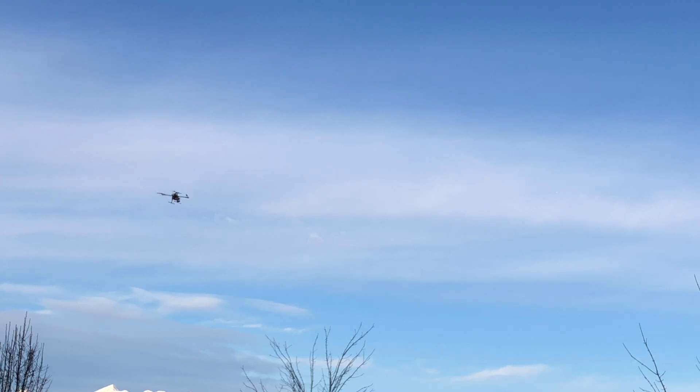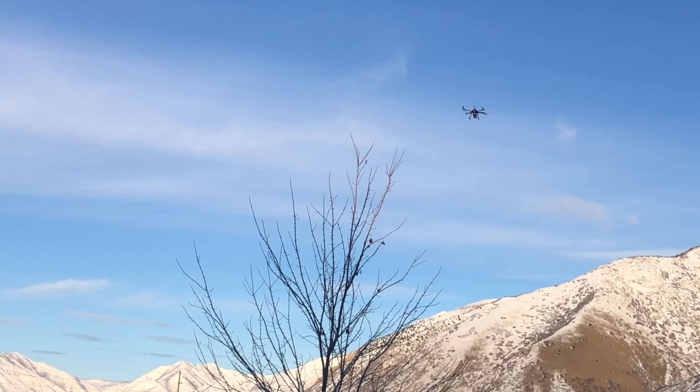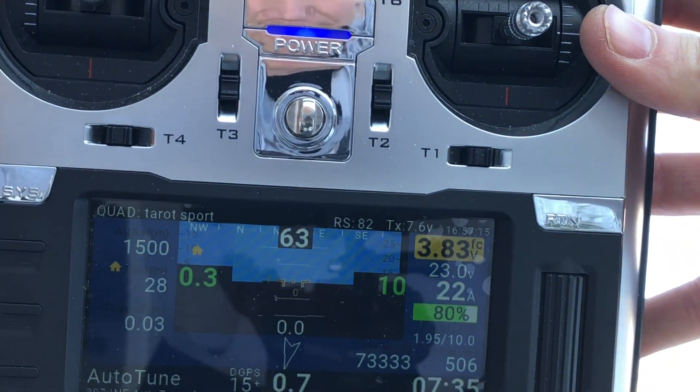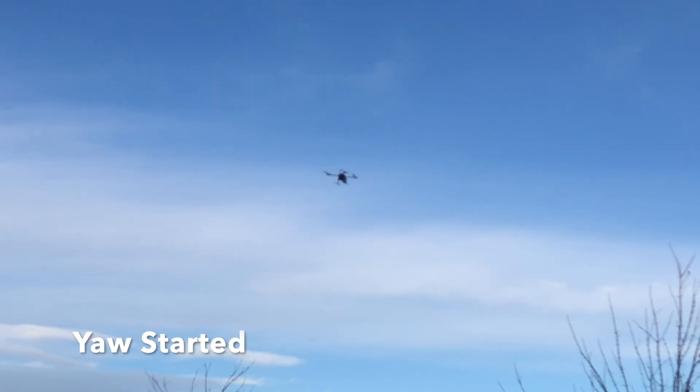Once you toggle into auto-tune mode, you can still control your drone. I took off in stabilize mode — or altitude hold mode, which is actually what I think I have it in — and then toggled to auto-tune, and your flight controller signals that as the actual flight mode you're in. You can see a quick glimpse of my radio with statistics coming in. It is really nice having telemetry on your drone to see all the different statistics.